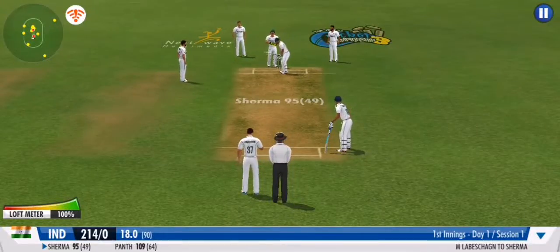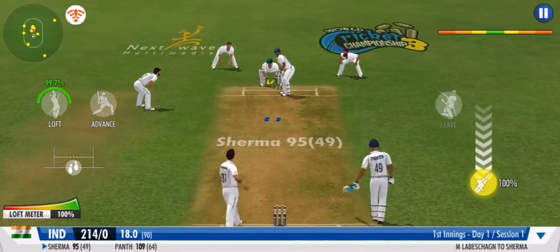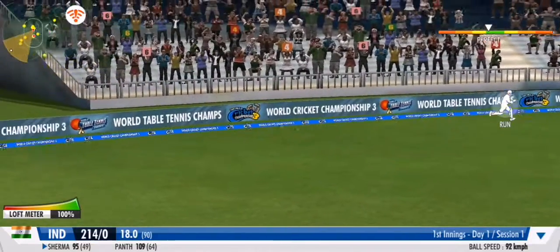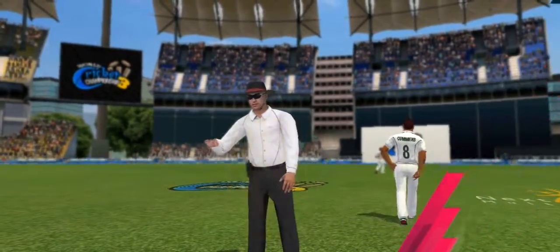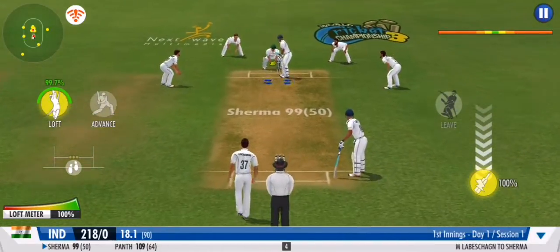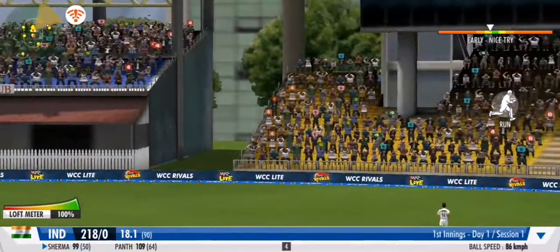The leg spinner is becoming the boss here as he takes control — can he convert? Meanwhile the other bowler is on a poor spell; he has to pick up his game and try and look for some wickets.